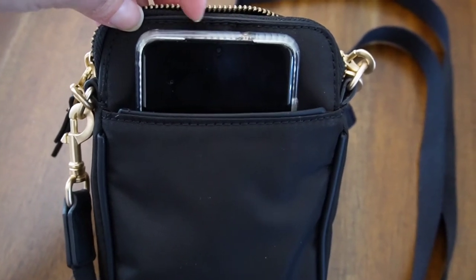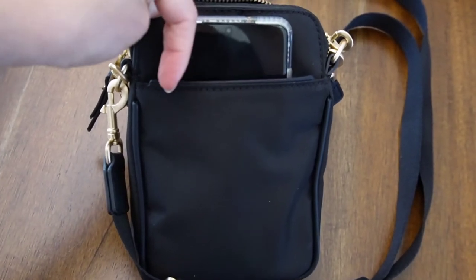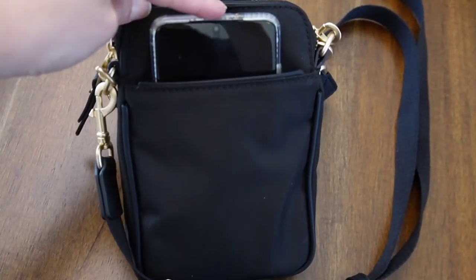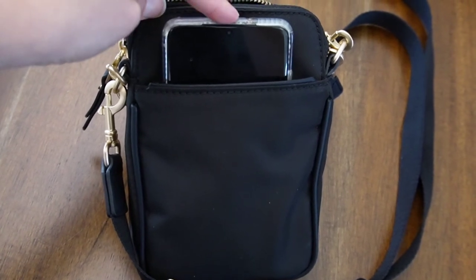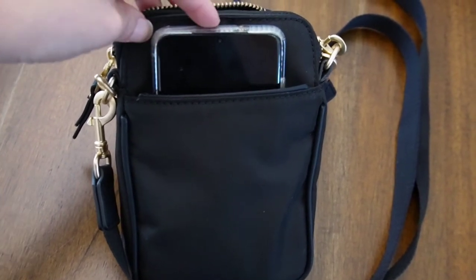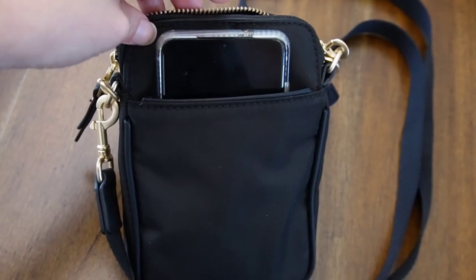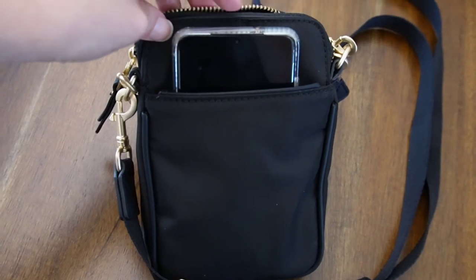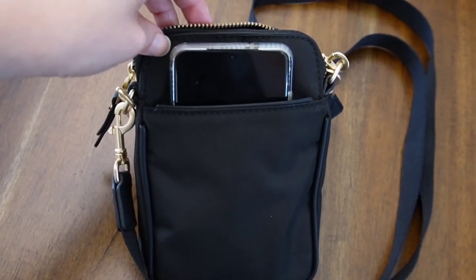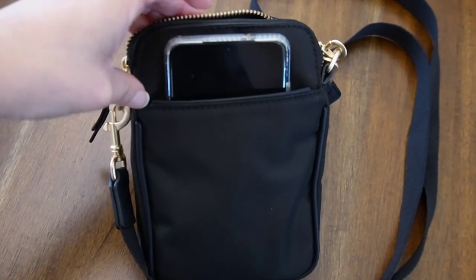On the very back of the bag you have another pocket — this is my phone pocket. It goes all the way to the very bottom of the bag. I have a Samsung S20 and it fits perfectly in there. I've never had to worry about it popping out when I'm walking or doing a light jog chasing after one of my kids. It's a great feature and it really is a great designed bag.